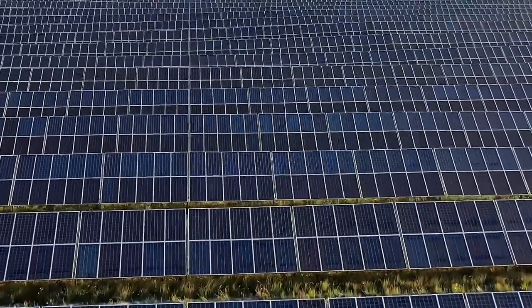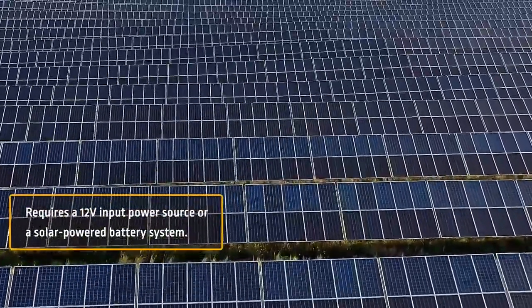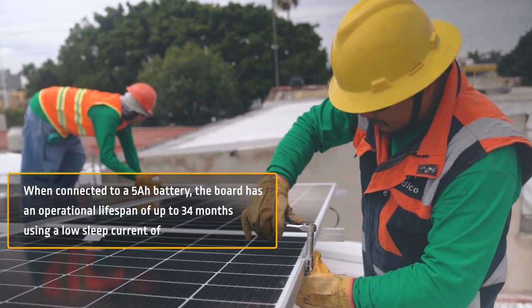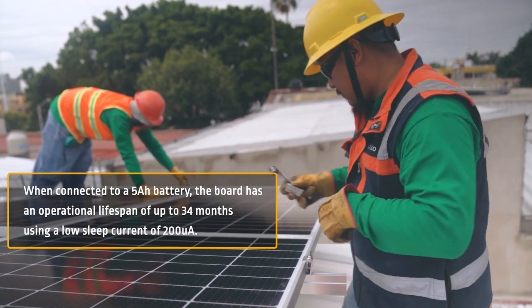The Edge Control Board is designed as a low power consumption device and requires a 12 volt input power source or a solar powered battery system, making it ideal for remote farming applications. When connected to a 5AH battery, the board has an operational lifespan of up to 34 months using a low sleep current of 200 microamperes.